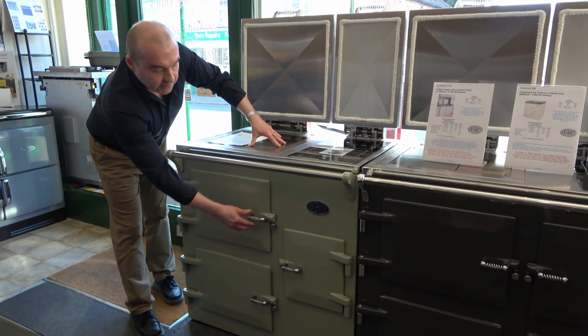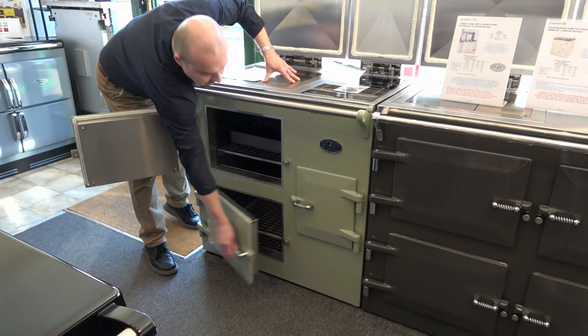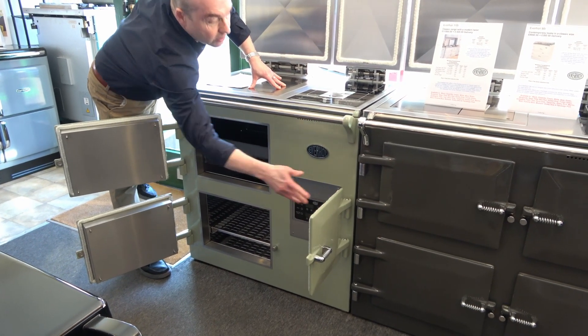Two controllable ovens: 5 degrees to 250 degrees, and 5 degrees to 200 degrees. Electric grill in the top part of the top oven. Controls on the third door on the right.